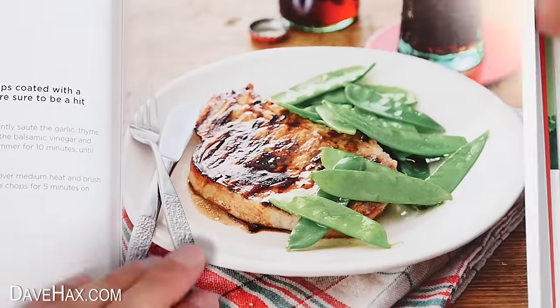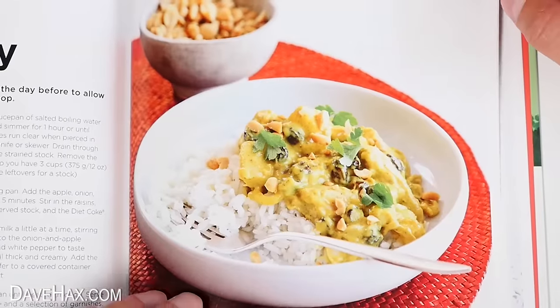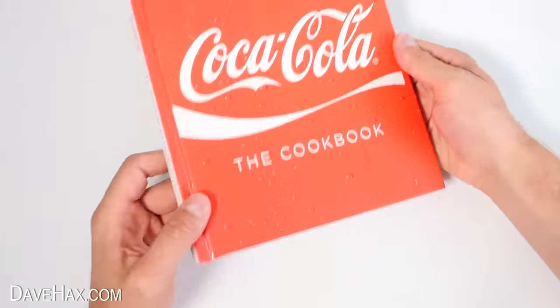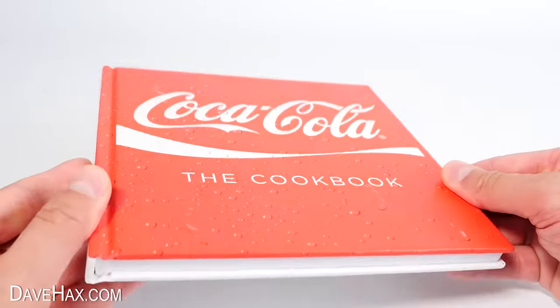I'm going to cook some of these delicious looking recipes which use Coca-Cola as a key ingredient, and we'll see just how good they actually taste. These recipes all come from this Coca-Cola cookbook, which was published back in 2013.